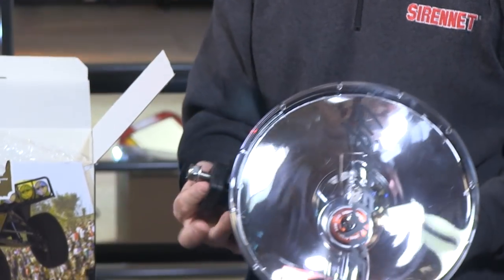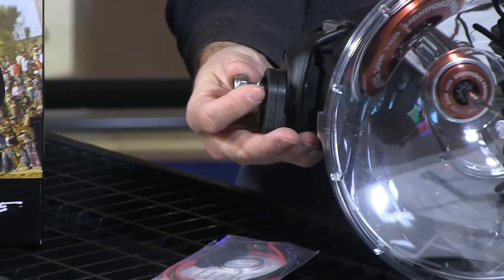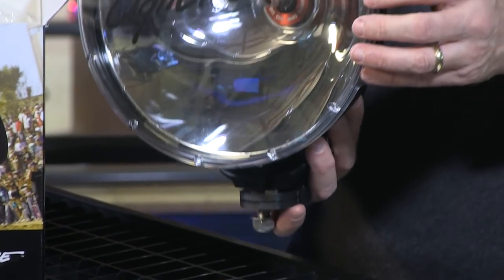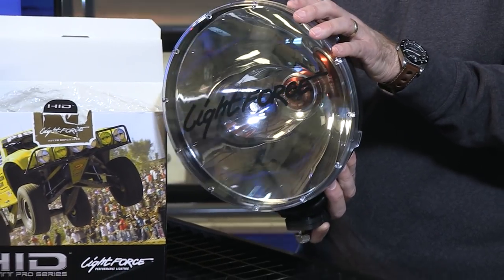From a mounting perspective, you've got the ability to use the eye bolt at the base, plus the ability to adjust how you want to mount that particular light. As with all of the LightForce product, you've got the ability to change the front diffuser. The tech specs, as far as that goes, are available on the website.